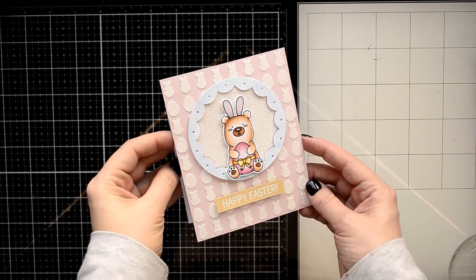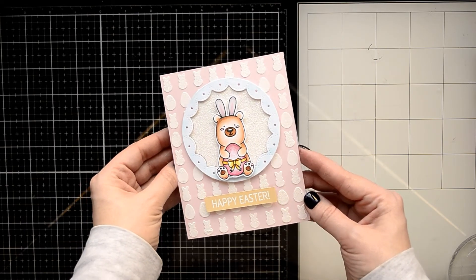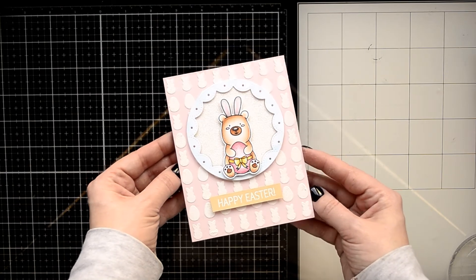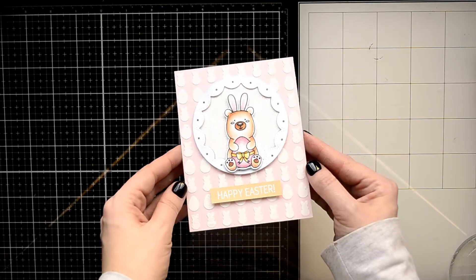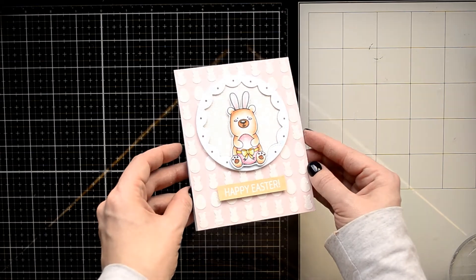Here's my finished fancy card with a lot of shine! I hope you like this card and will try the mixed media techniques with your stencil. Don't forget to subscribe, feel free to leave your questions in the comment section below, and I will see you next week. Bye!